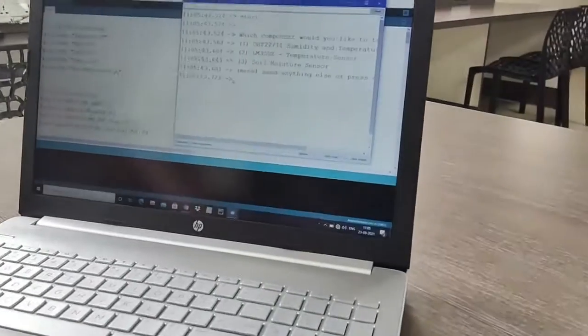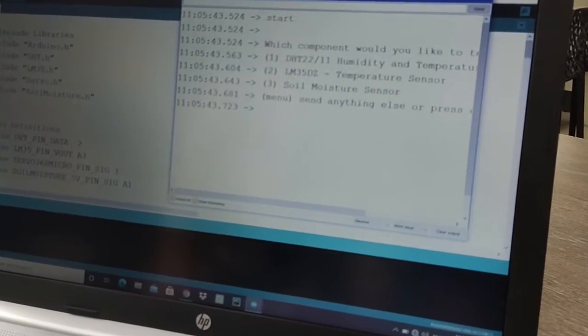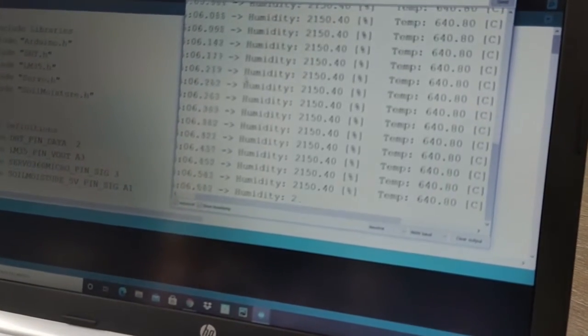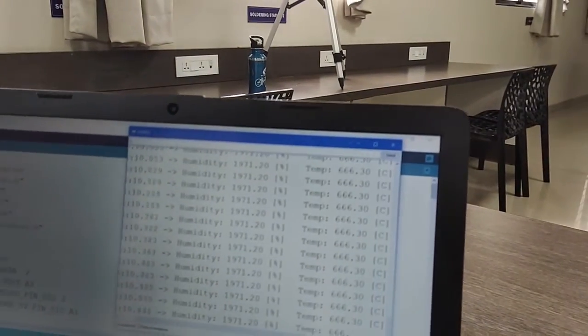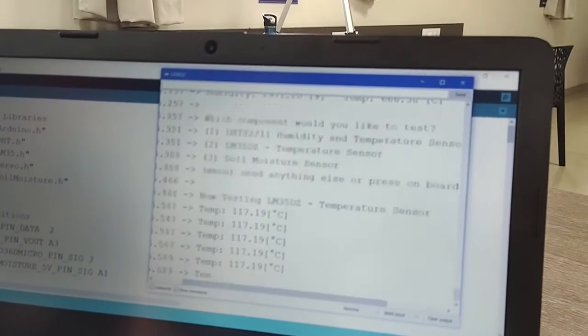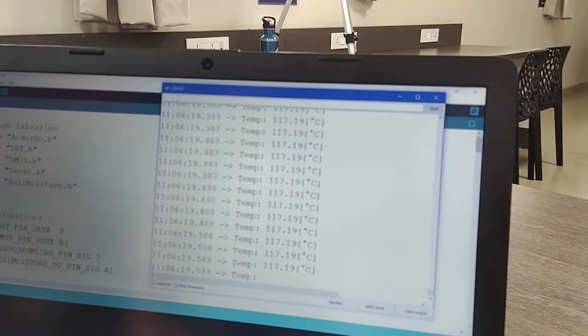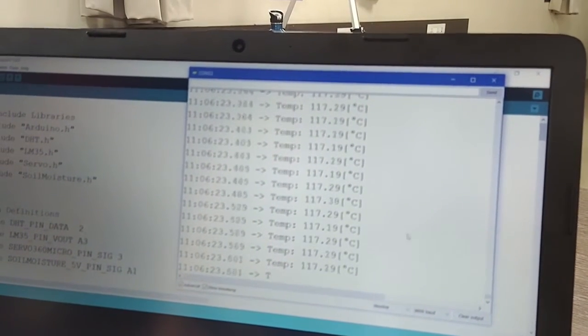Let us see the output of the project. Here we have used three sensors. If I press 1 and enter, it shows the result of humidity. If I press 2 and enter, it shows the temperature. And when I press 3 and enter, it shows the soil moisture.